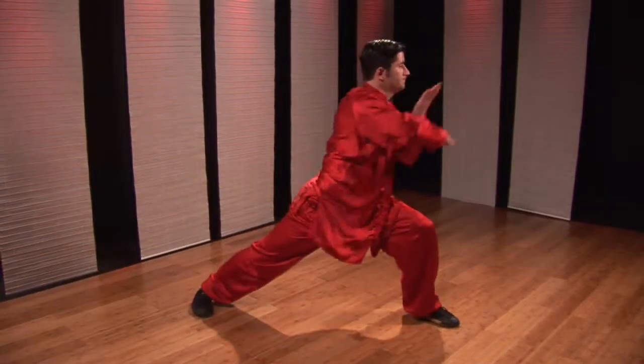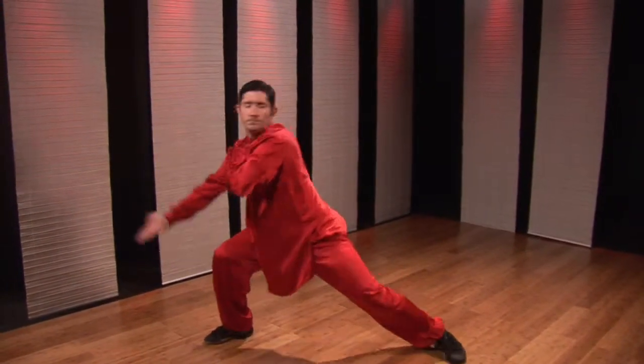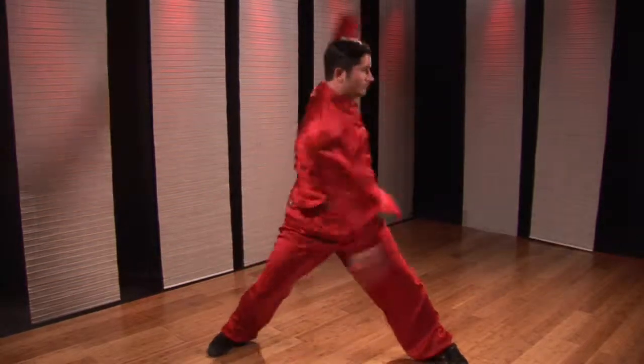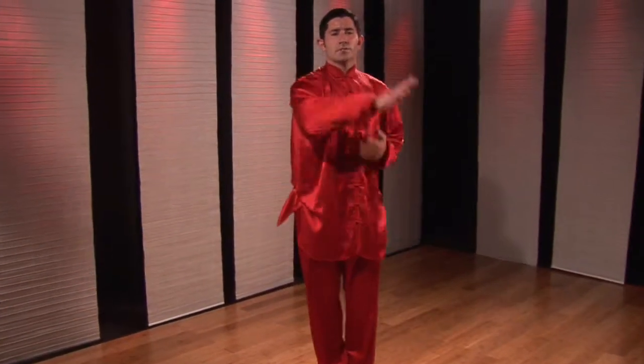Okay, quickly. This is how-to pressing block, spear, wheel hand, slap. Kung Fu for Health.